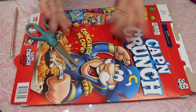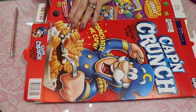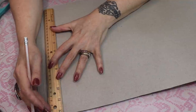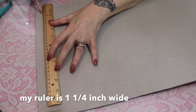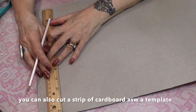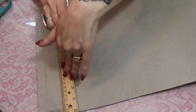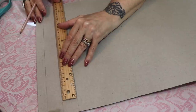I'm starting off with a cereal box. You can use a cracker box, any kind of box you have. I'm going to cut off the end flaps and open up the box. I'm going to use the width of my ruler to mark strips — that's about an inch and a quarter wide. I'm making a smaller crown this time because when I filmed a full head-size crown, it kept going out of the camera. It's the same process making it large or small.